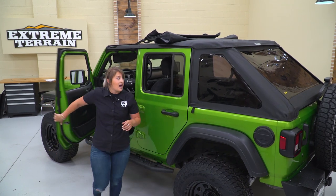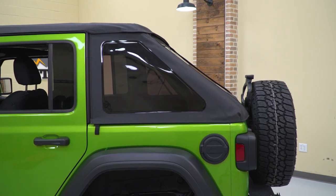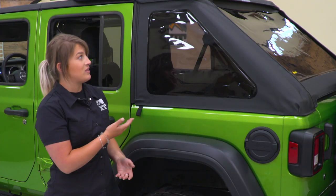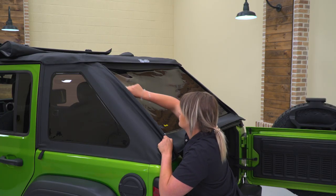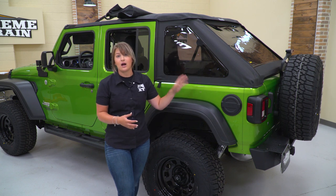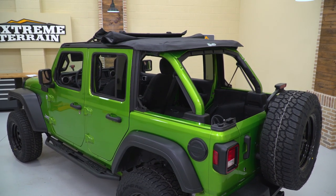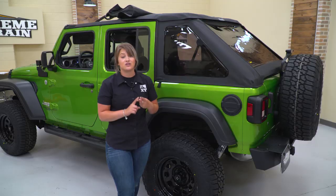That same easy operation applies to the back windows as well. If you wanna keep these windows on, it's gonna be perfect for insulation with the DOT-approved tint and also for style, especially with that fastback look. But these are also very easy to take off — all you have to do is unzip two zippers and you can completely transform this into an open bikini top instead of that factory soft top or hard top that would leave the back area covered. Not only is this going to be very functional and easy to use for that daily driver and weekend warrior, it's also gonna be made with factory quality with this Black Diamond material. It's gonna last a long time and look good while doing it.